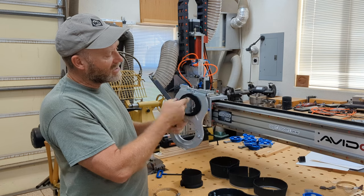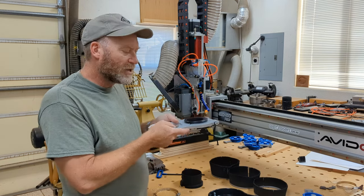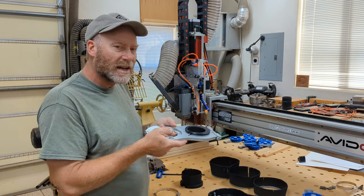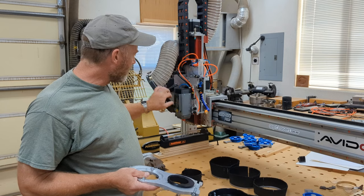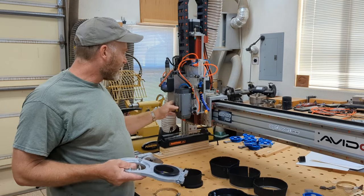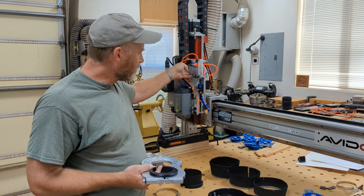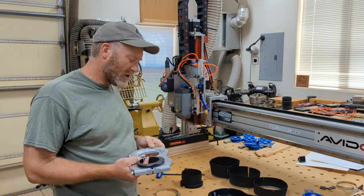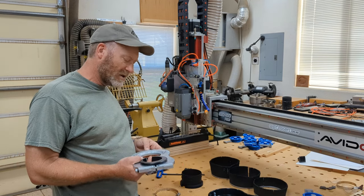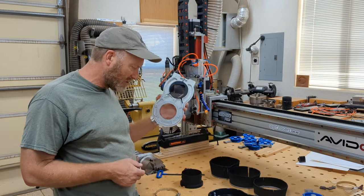By turning the ring, you get about an inch of adjustability in and out and sideways, which is important because you might have something like a laser on there that you don't want to hit, or the backside of your spindle mount or Z stage. It's nice and adjustable and solid.